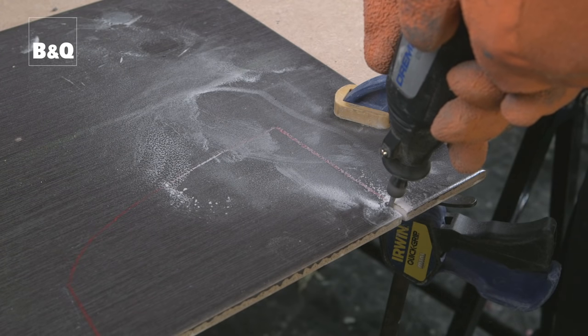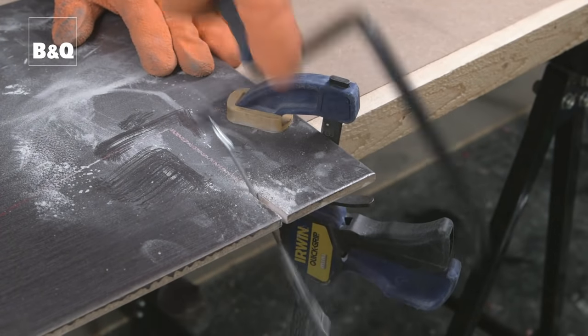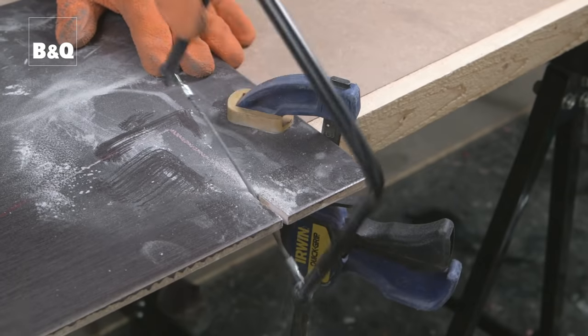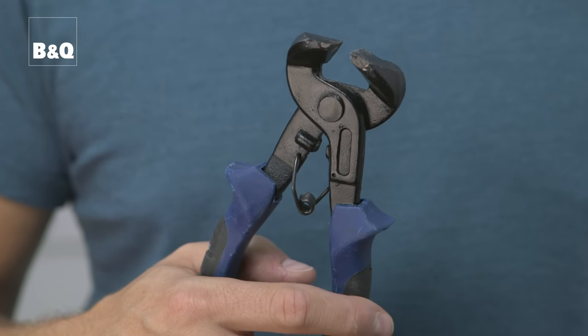Cut the tile with a jigsaw fitted with a tile-cutting blade. You could also use an electric multi-tool fitted with a tile-cutting bit, or a basic tile saw. It's important that the tile is held firmly, clamped to a bench or held in a soft-jawed vice while being cut. Another option is to snip out the tile to the required shape with tile nippers. Always make sure you wear gloves, goggles, and a dust mask.